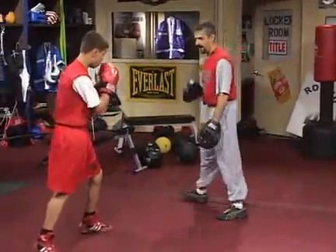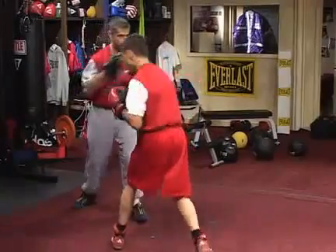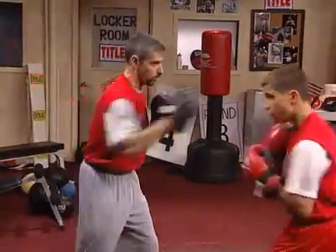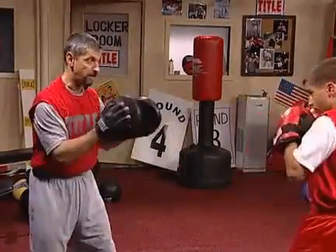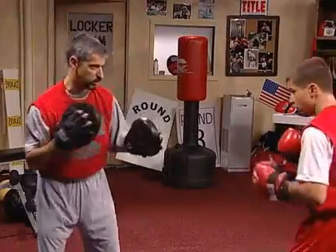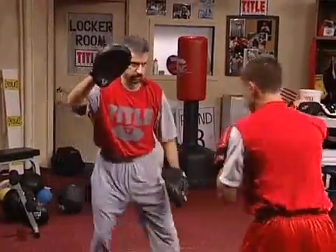Now we'll slip the right hand and throw a right hand left hook counter. The base is open, the range of motion is there. David will slip the right hand, left hook, right hand, and we'll slip it again. Finish with the left hook — remember, try to finish with the left hand. You see how he loaded up on the right hand — stop him, correct it, fix it again. And we'll slip. Good.